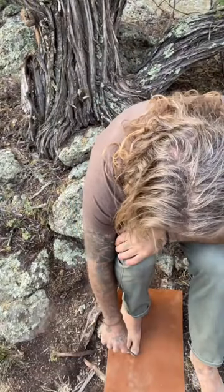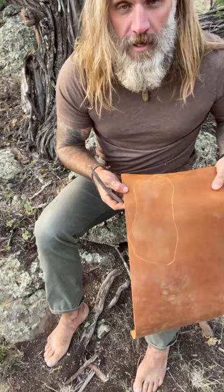Make a little mark the whole way around, then cut it out. You want two per foot.